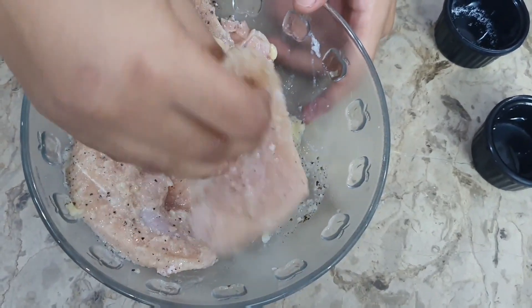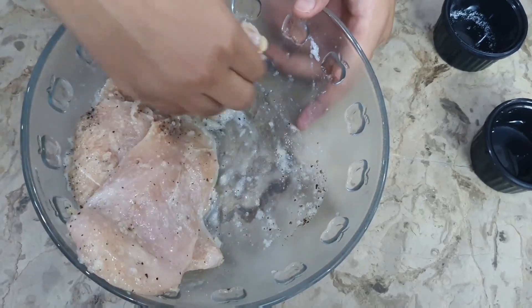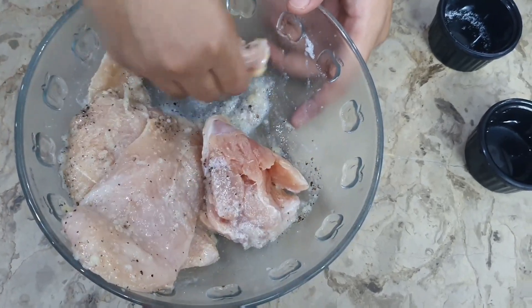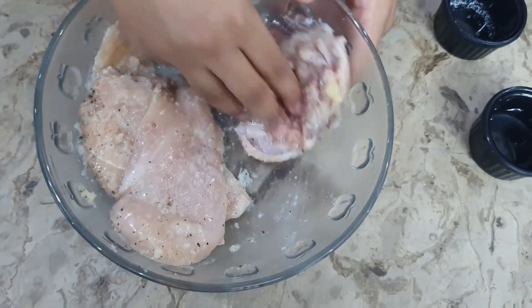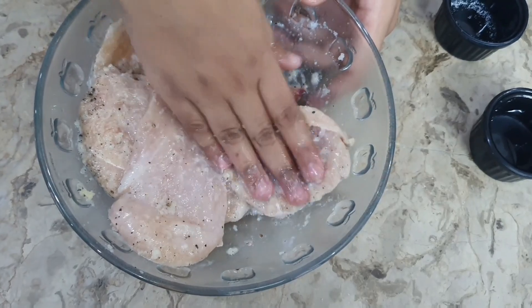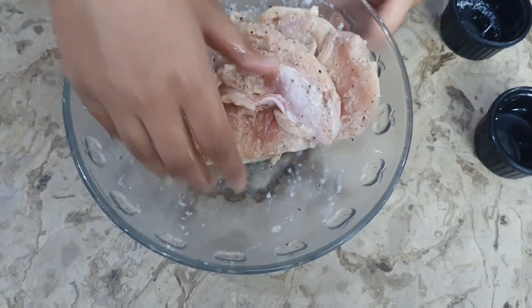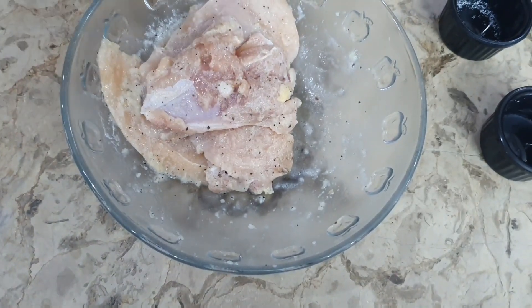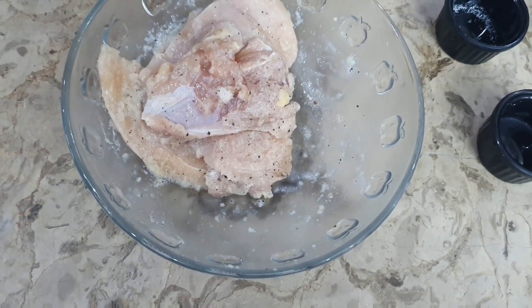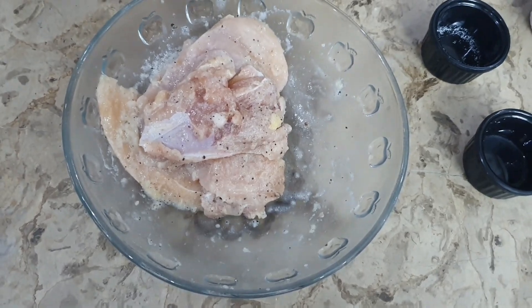We will make two sauces: Mornay sauce, which is basically a white sauce, and we will also make marinara in an authentic way. So if you want marinara with another recipe, you can use it. Now we will set it aside and make the coating at the end. We will make white sauce, Mornay sauce, and marinara.